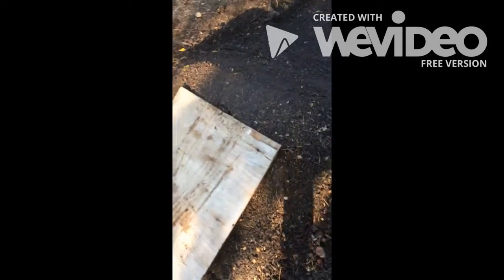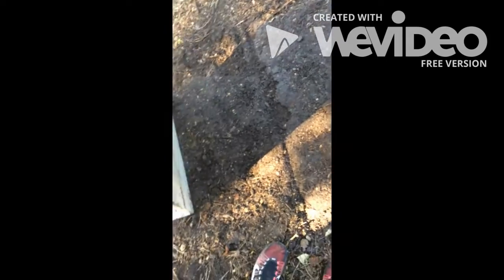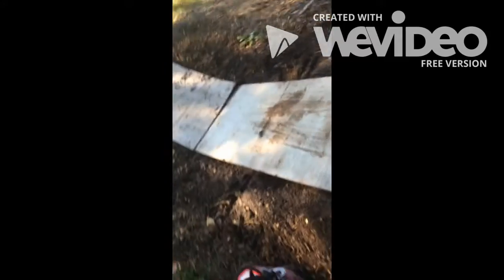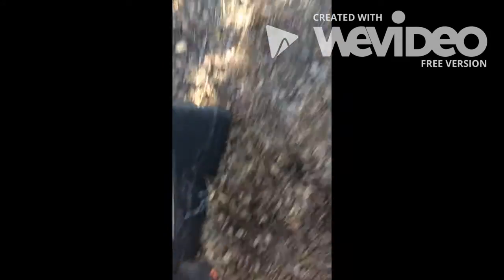Under the boards it's still pretty wet because I just watered it down. It's got a pretty nice curve to it. Later in the video I will be putting some footage of me on this thing — with the wood and one of these plastic ramps that I can use for the landing.